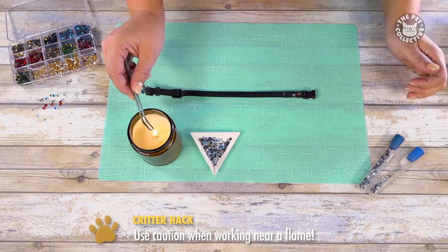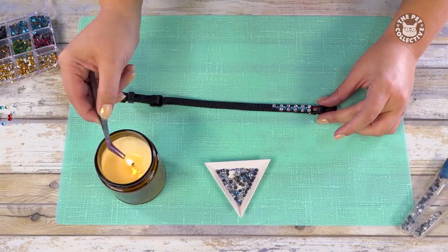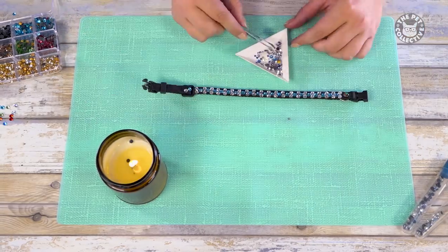Use a little bit of pressure to make sure the adhesive fully bonds. Once the glue on the back looks smooth and shiny, it's ready to be placed on the collar. Continue to adhere the crystals until you have achieved the look you want.